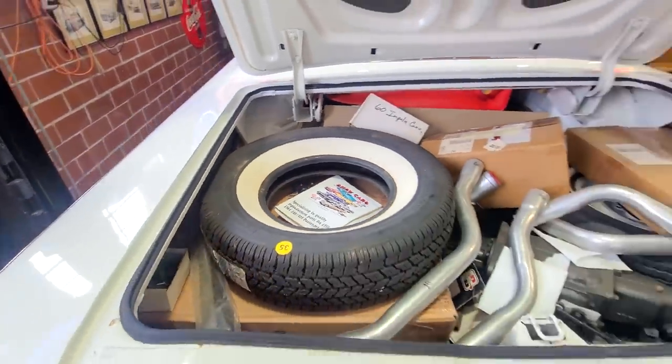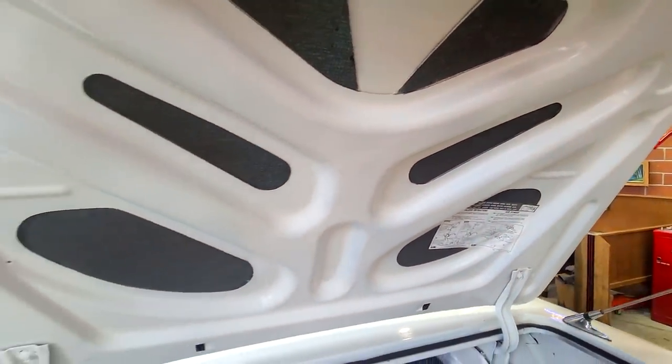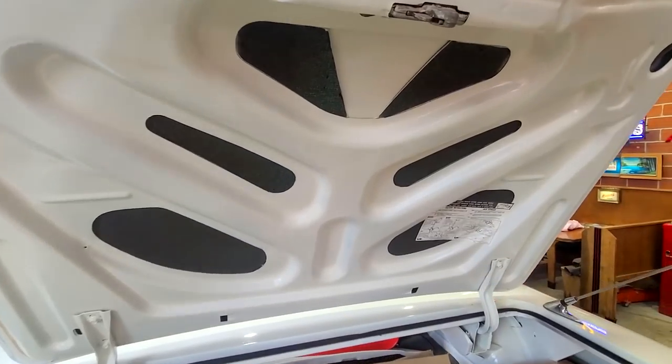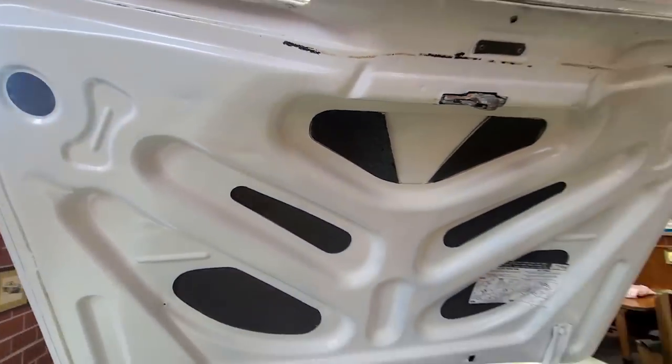Another thing that impressed me with this car is the insulation here — same as if you go under the hood in the engine compartment. That's all original, not anything that was done — it's still original and it's in very good shape. Very clean for being 60 years old.